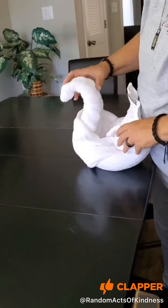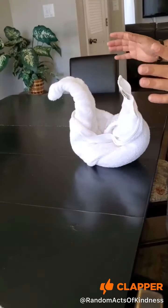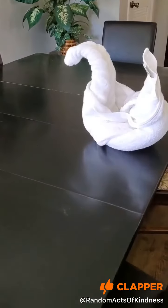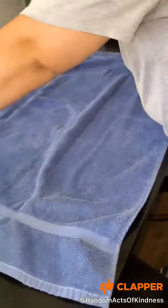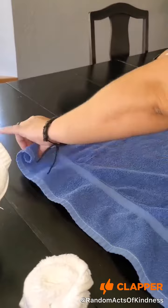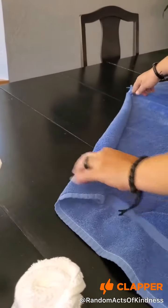And then you have them kissing. Okay, now we're going to do the heart — it starts like the swan, you start off like the swan.